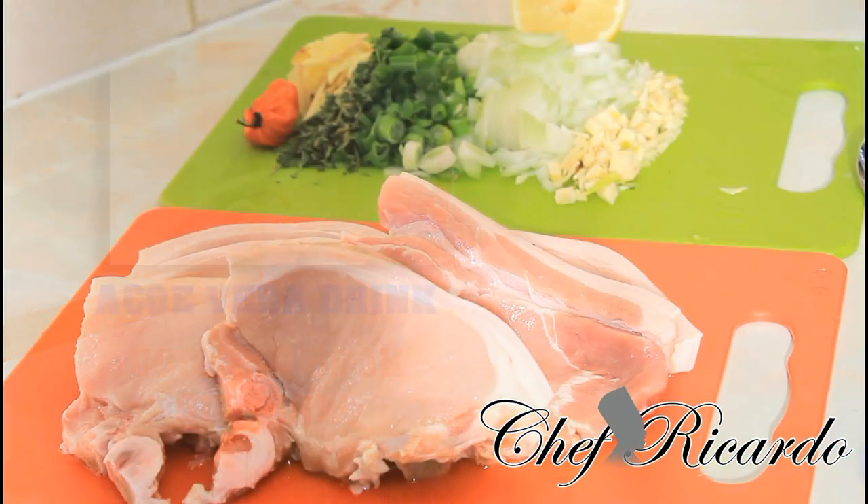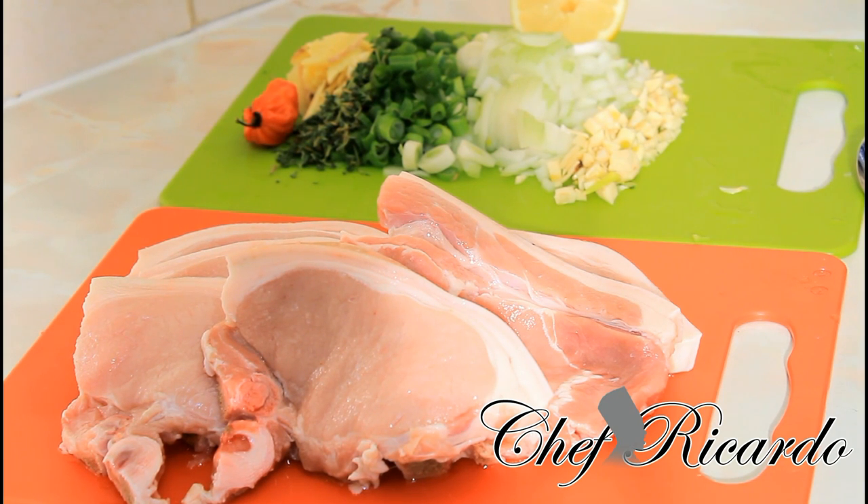Welcome back to the kitchen one more time! From the menu guys, we're gonna do some pork. I got a request for the pork and I definitely want to do it. We're gonna do some pan fried pork. But before we do our pan fried pork, this is what we're gonna do first. Let's get cracking on with the meat.